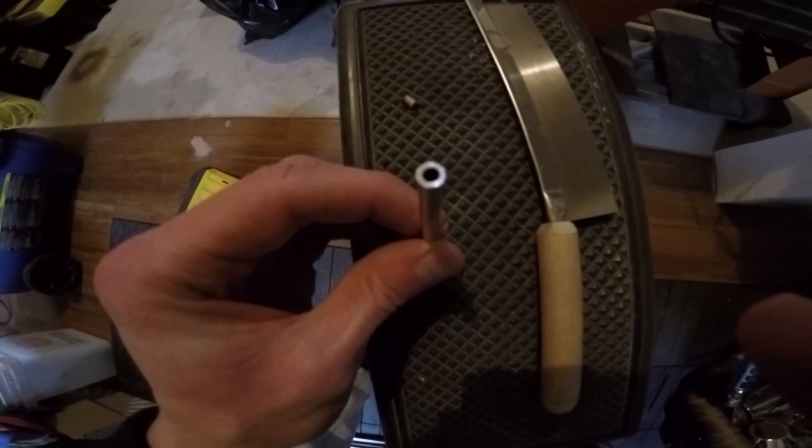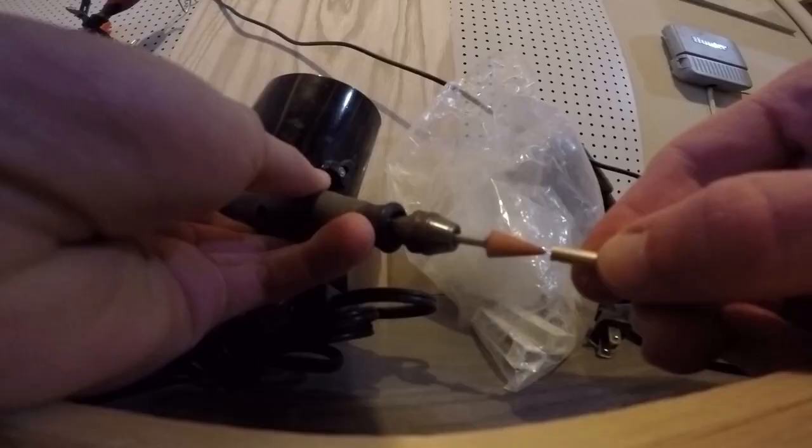I found this cutest little hacksaw with the smallest teeth, and it actually does a pretty good job. So that's what I'll use to cut the appropriate sizes of the copper brake line.